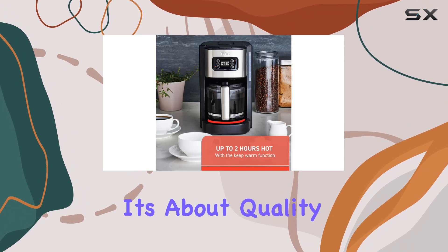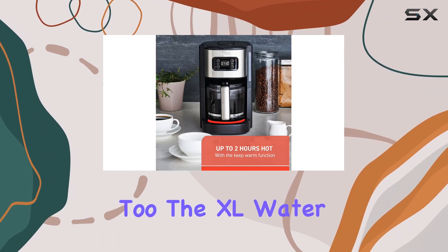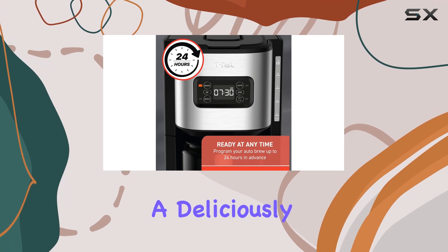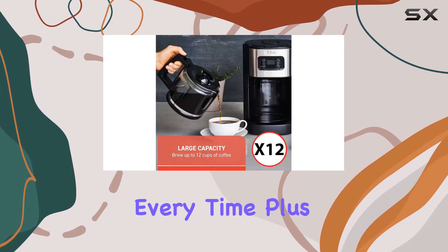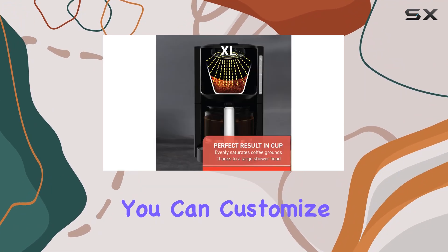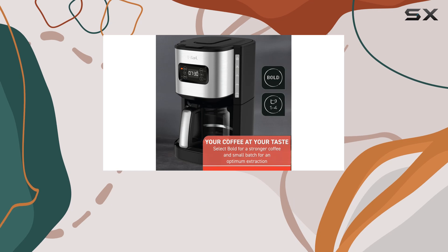But it's not just about quantity, it's about quality too. The XL Waterhead evenly saturates the coffee grounds, guaranteeing a deliciously optimized brew every time. Plus, with the bold function for a stronger coffee and a small batch feature for up to 4 cups, you can customize your brew to suit your taste preferences.